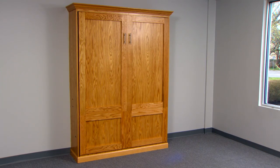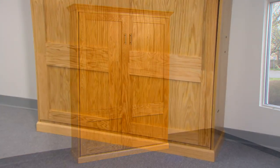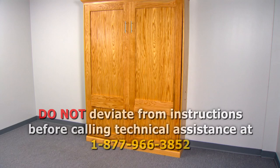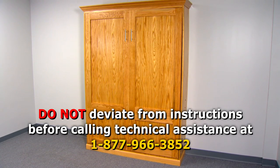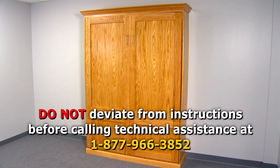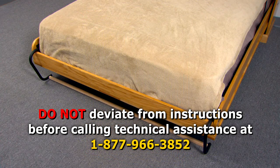This mechanism and these instructions were developed after years of engineering and field testing. The measurements and mounting positions of the mechanism, combined with the recommended materials, create a Murphy bed that will raise and lower easily and provide years of trouble-free use. You can add decorative molding and trim, but you should not substitute materials or deviate from these instructions without first calling Create-A-Bed LLC toll-free. Advanced woodworkers and professionals can make some substitutions but should still call the technical assistance department first.